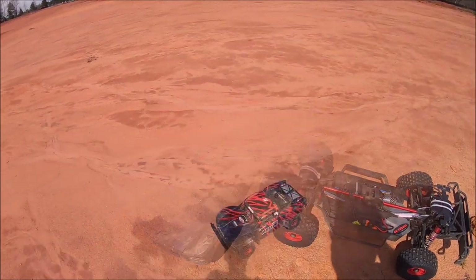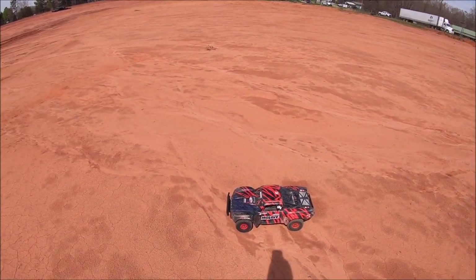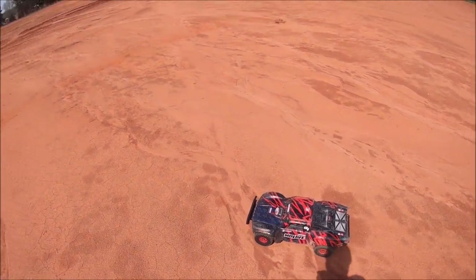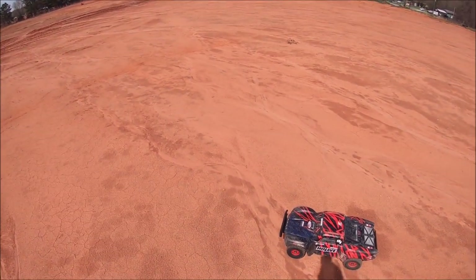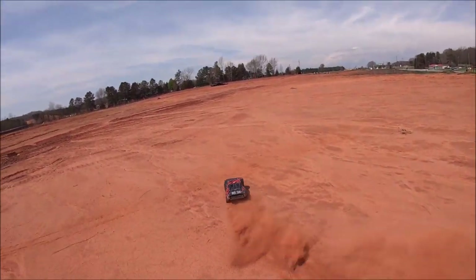Alright guys, let's give this thing a rip. I did put an 18-tooth pinion in it — I had a 17 in it before. Stock electronics, punch 9 on the ESC, 6S. If you're wondering why I'm sniffling so much, I've got really bad allergies. Anyway, let's see what's up.